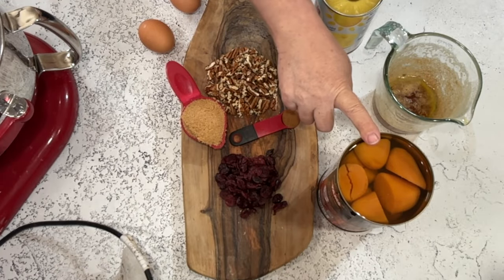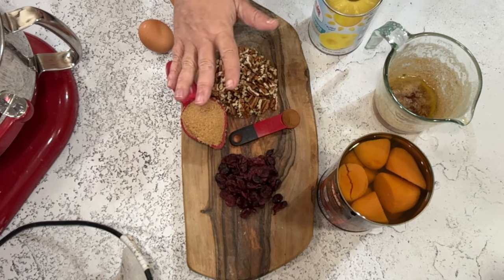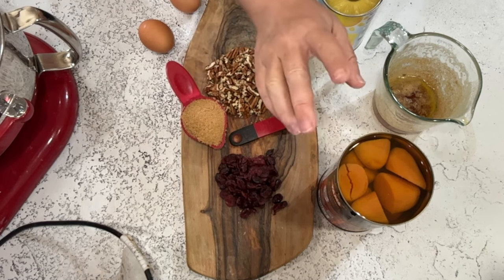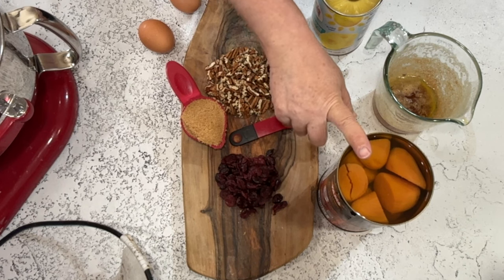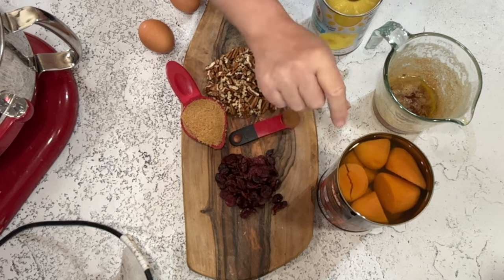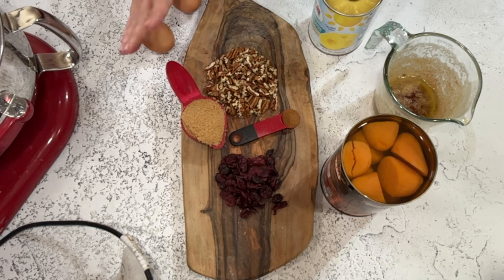You can make these with either canned yams or sweet potatoes, or fresh sweet potatoes or yams — either way it doesn't really matter, they just need to be cooked. If you're using the canned ones, be sure to drain them before you use them. Personally for this recipe, canned is fine — save yourself some time.